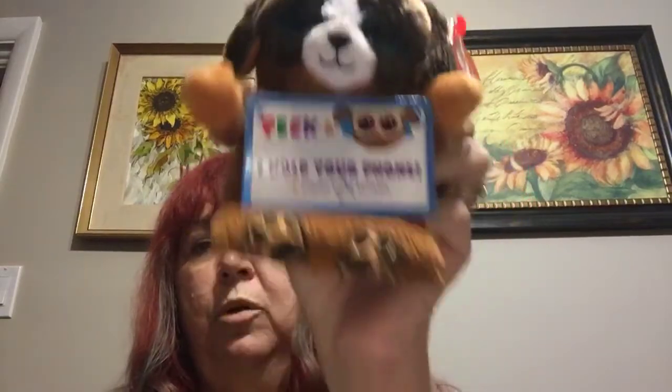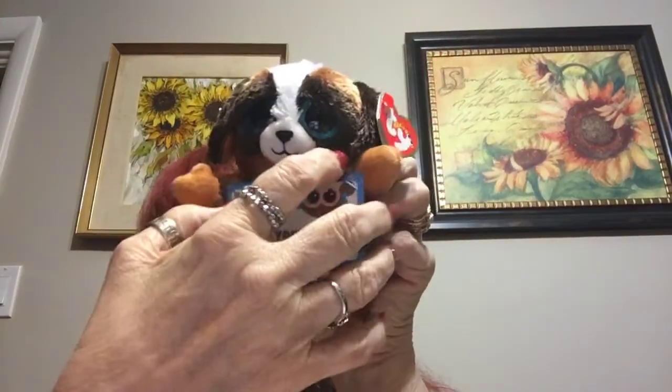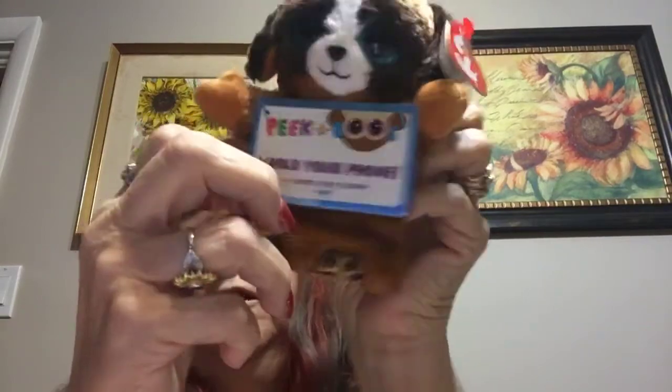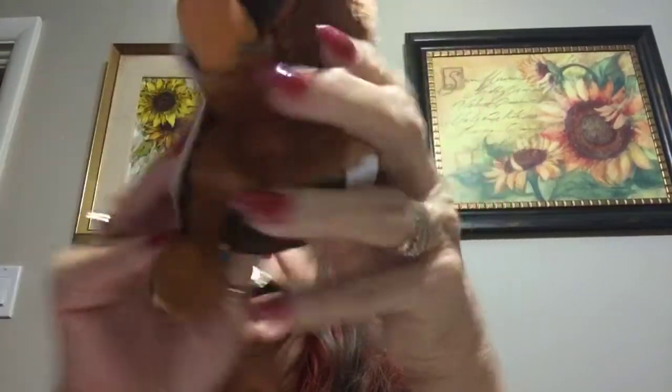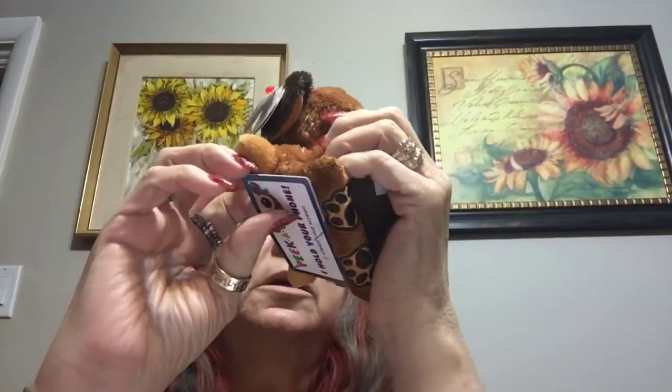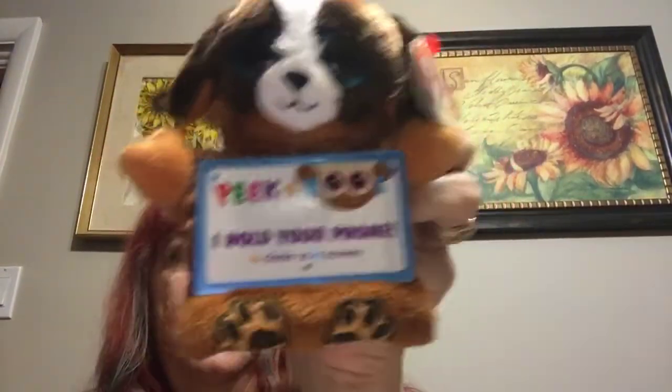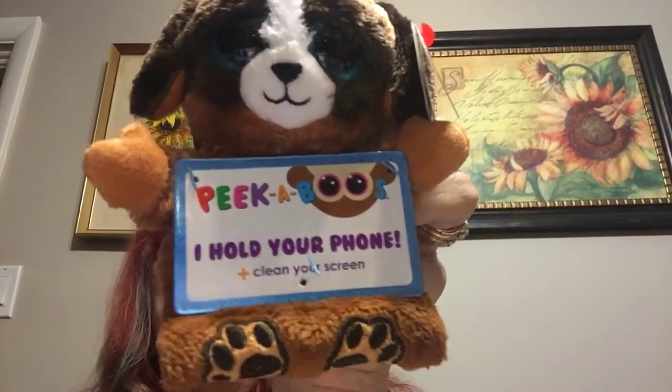I also bought this cute little thing. I got this at the post office — it's a little phone holder. You put your phone in here and it sits right on this little thing, and it's supposed to be a cleaner too. I don't know whether the back of it's a cleaner or what it is, but it gives you instructions. I thought it was really cute. I paid too much for it — it was $7.99 — but I just thought it was really cute and I bought it.